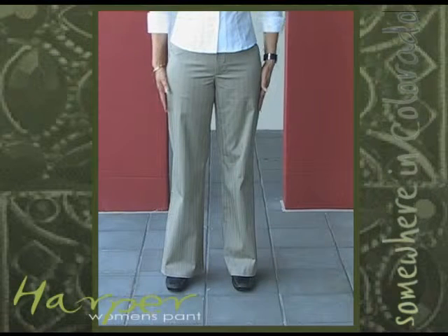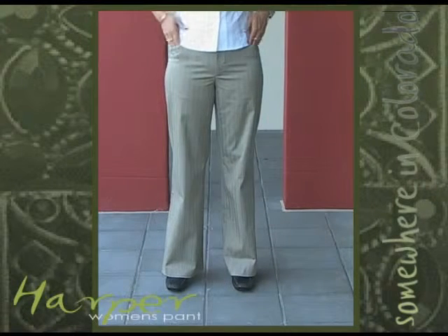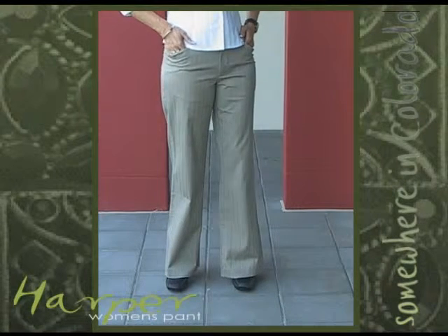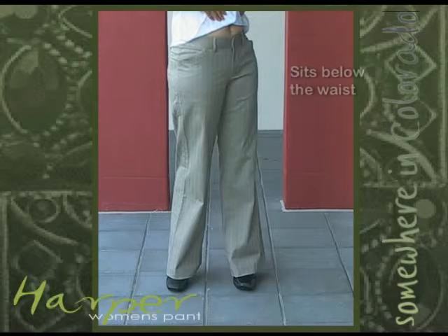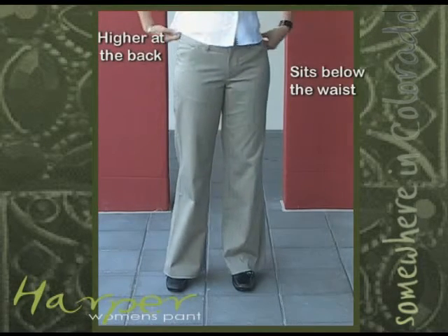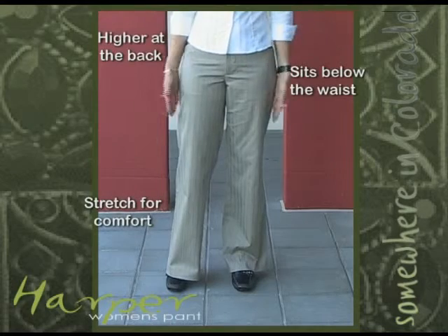If you love the Hudson jean, then you are sure to like the Harper pant. Its fit is the same but will always be a pant style instead of a jean style. They sit below the waist, are a little higher at the back, and have stretch for comfort with a straight wide leg.